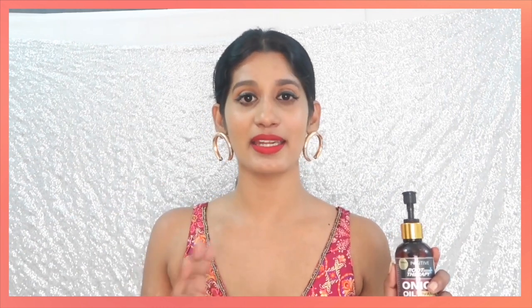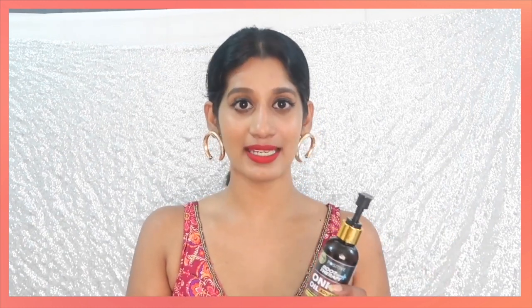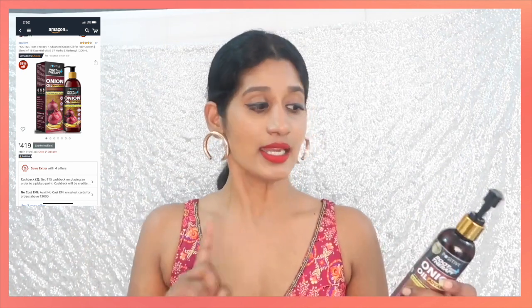So I really thank this product. Coming to the rating, I would like to rate it 4 out of 5. I'm deducting one point because I didn't see any hair growth. Other than that, it does everything it claims. I'm going to give it 4 out of 5. Coming to the price — the MRP of this is 999 rupees, which is a little expensive. But on Amazon I got it for 419 rupees or something — I'll mention the exact price somewhere here. It's also available on Flipkart, and I'm going to give every link in my description box — you can check that out.